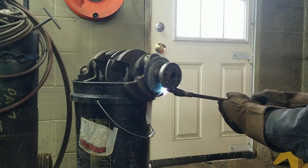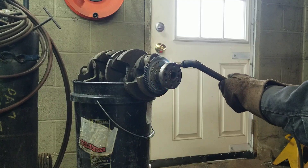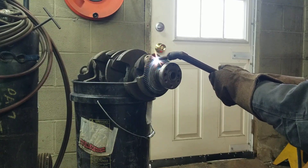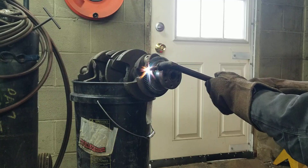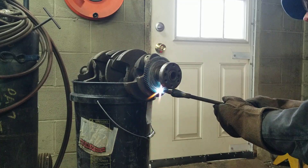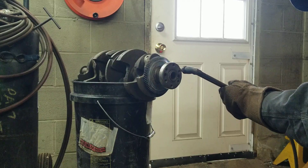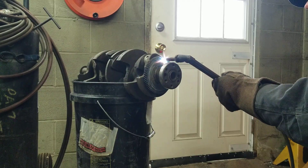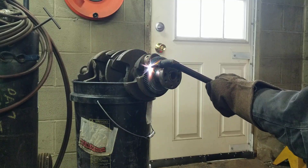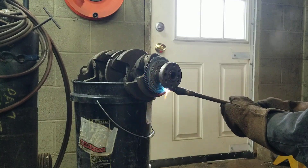There's no sense getting this red-hot — it doesn't have to be red-hot. Just a couple more passes around and she'll come right off.